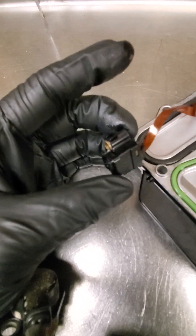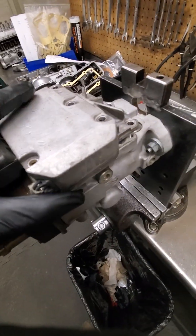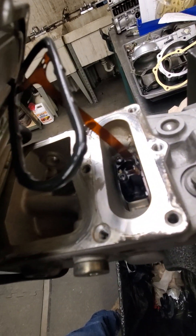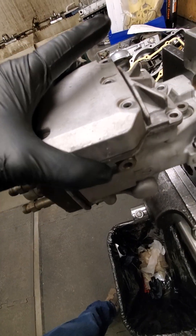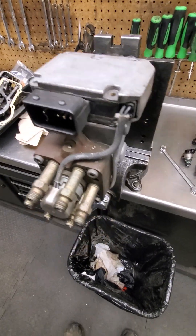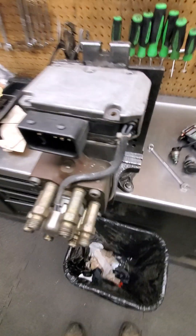If you see something like that, it will not throw a code, but it is the pump. If you guys work on these tractors, you can just pop that PSG up and check inside for metal or contaminants. If you see that, it needs to go to a fuel shop because these have to be run on a special Bosch test stand.